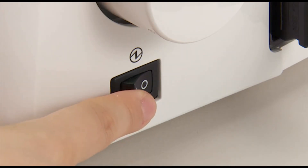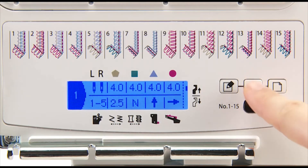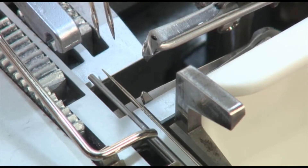Turn on the power switch. Select the 4-thread overlock on the LCD screen. Push the selection lever to the position nearest the presser foot.